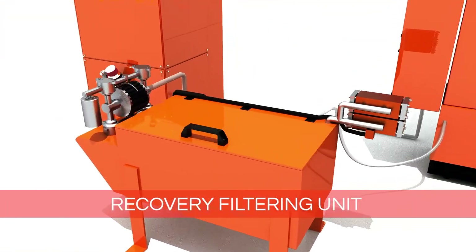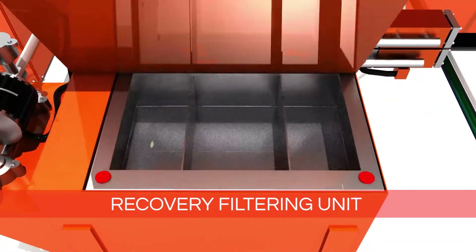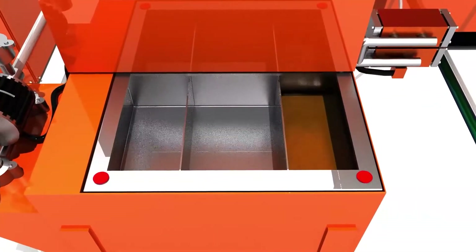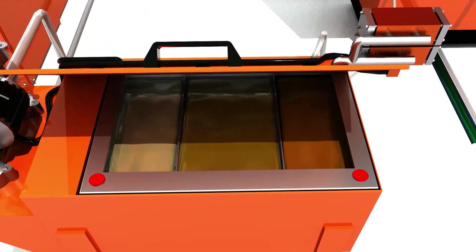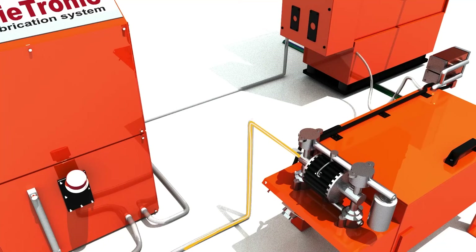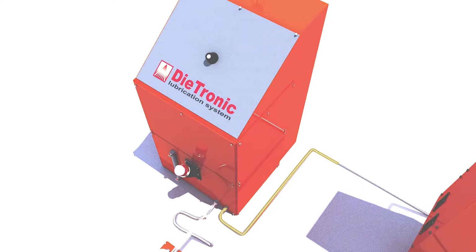The recovery filtering unit collects, filters and recovers the unused oil from the spray box. Three filtration stages separate the emulsion from the protection fluid. The recovered product will then return automatically to the main tank.